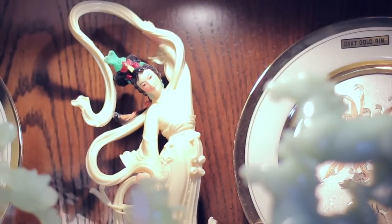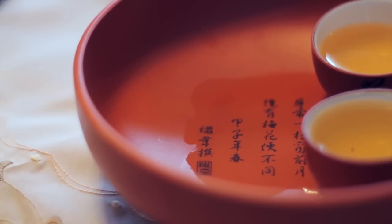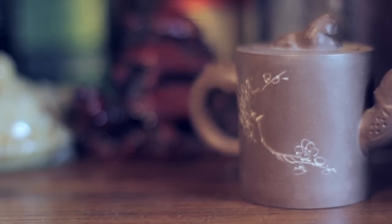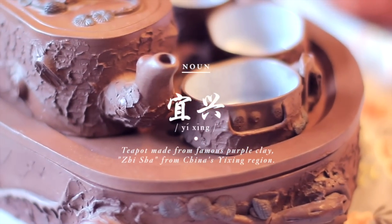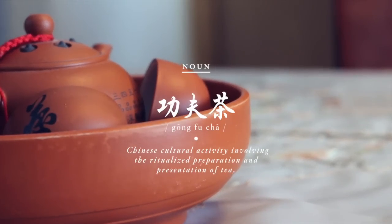I remember when I was younger I would go to Chinatown with my parents and they had a friend who was a tea merchant. They would go there and he would make tea and chat with them — it stuck in my mind because he would make tea out of these really small pots and cups. It wasn't until I was older that I realized he was doing the Gong Fu Cha ceremony.